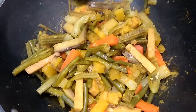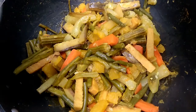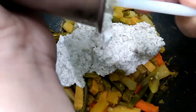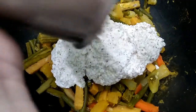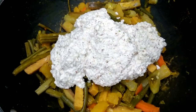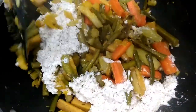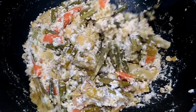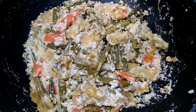Our vegetables have become soft — it's time to add the coconut mixture. Add the coconut, yogurt, chili, and cumin seed mixture. Mix it well. We have mixed the vegetables nicely — now cook for one minute without a lid.